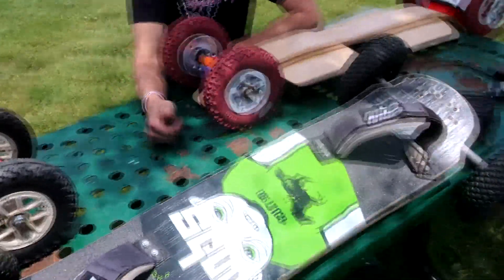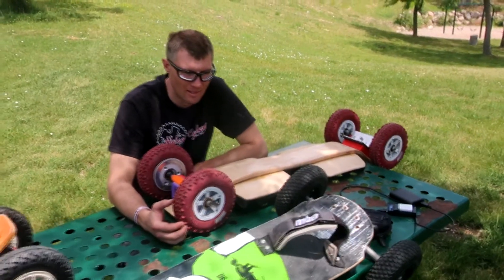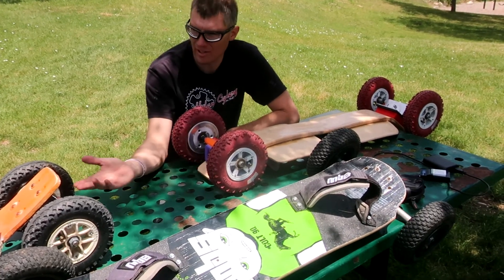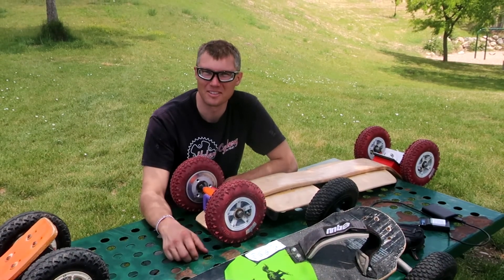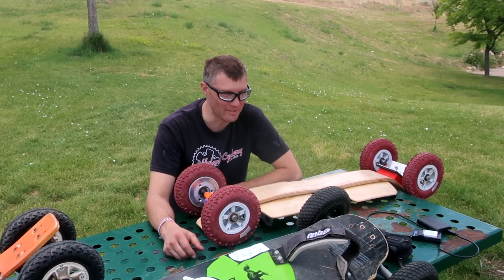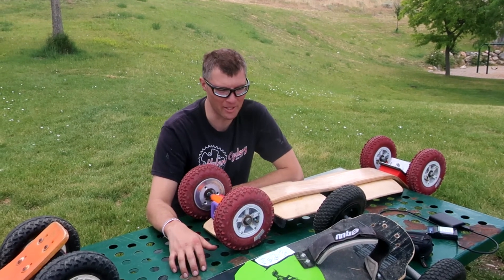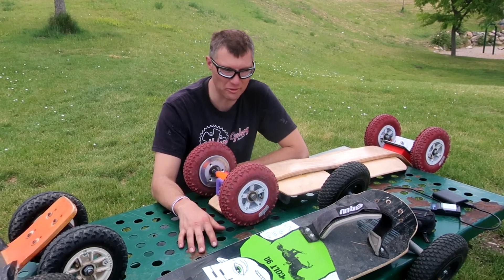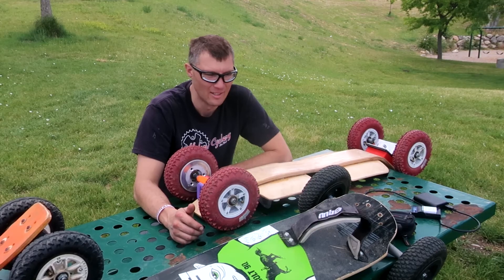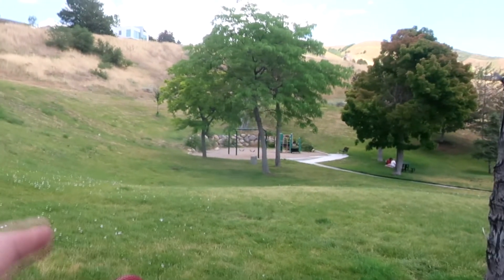So the next thing to talk about would be the bindings — neither of these boards have them. How is that working out? On this grass stuff, having no bindings is ideal — that's the dream, just to be able to surf the grass. You can just jump on it, feel the truck working, navigate around where you want to go. The bindings are just an extra thing to negotiate with when you're trying to get on the board while on a hill. There's nothing to jump, nothing to get air off of — there's the playground, but I don't know.